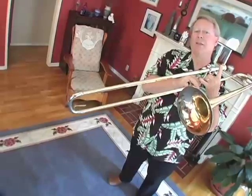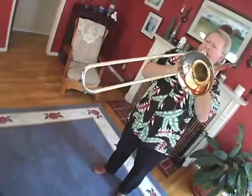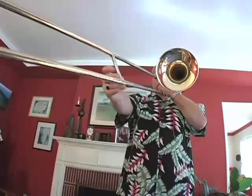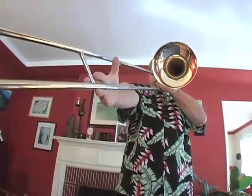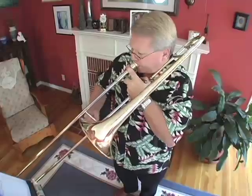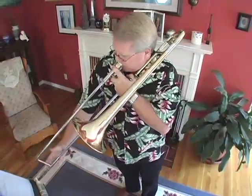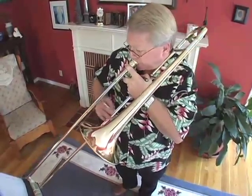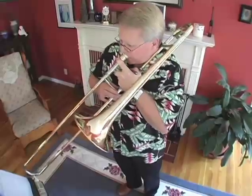The longer the slide is, or the tubing on any of the brass instruments, the lower the sound is going to be. So when I push the slide out, you'll be able to hear the sound go lower, and you can see the length of the instrument change.